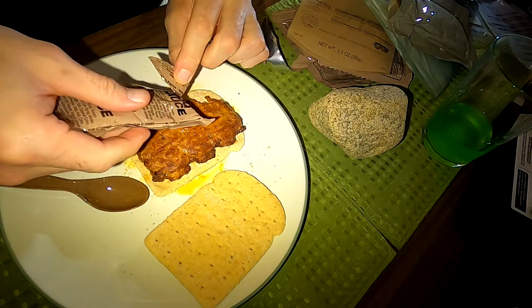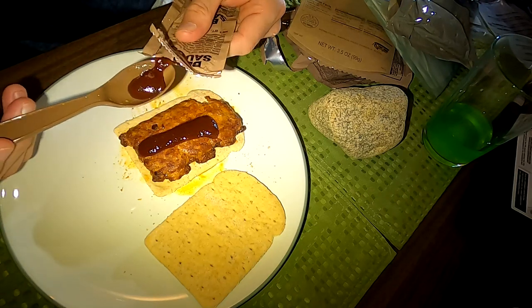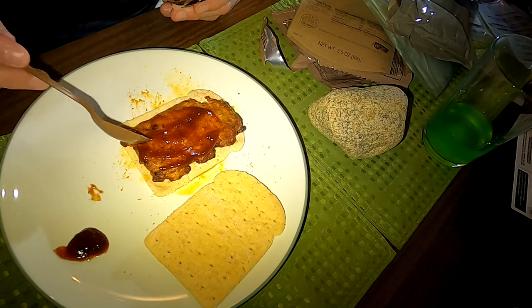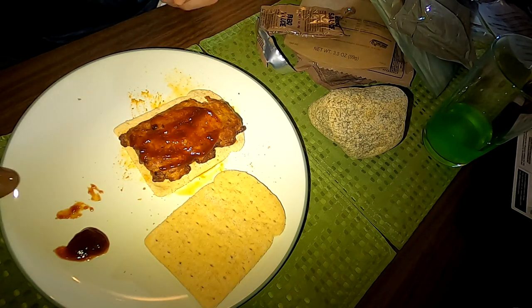The barbecue sauce — it wasn't very barbecue tasting, more smoky. Let's taste it by itself. No — that's the worst barbecue sauce I've ever had. That sucks. That is not barbecue-y at all. It tastes metallic and like a crappy ketchup kind of taste. Okay, putting that toward the bottom. That might ruin the sandwich. It's like ketchup but with molasses — not good at all.